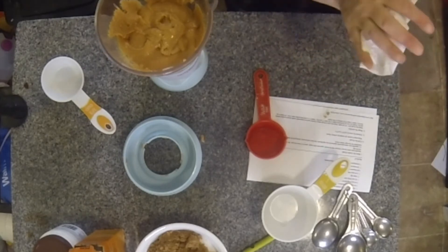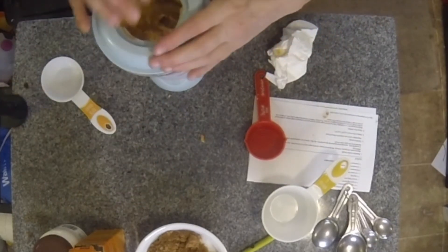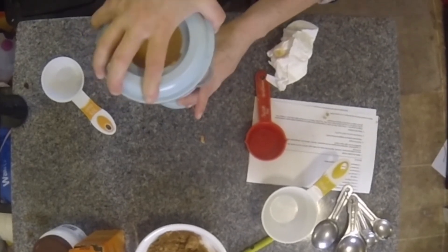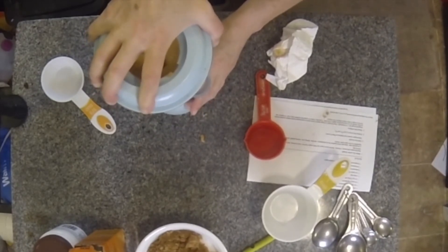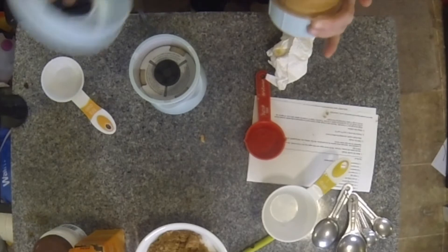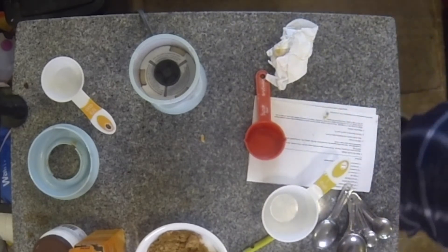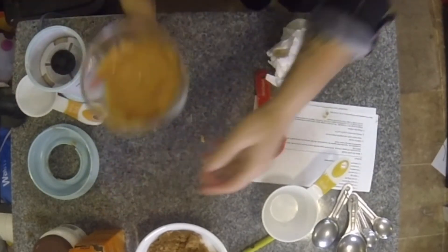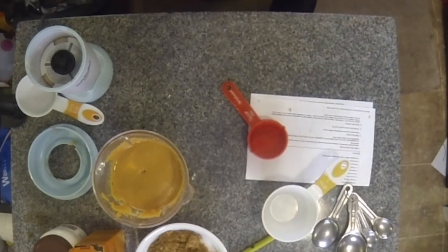Ooh, you can taste the cannabis. I'm going to put the lid back on and pulsate it again. All right, there's our peanut butter. I'm so excited — can you see this? It is fantastic. I am in love. Homemade canna peanut butter — that is delicious. So let's make cannabis infused cookies now!